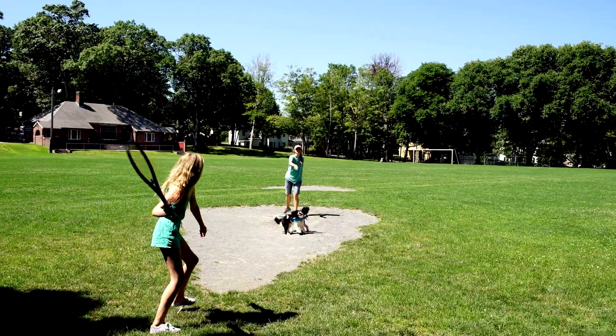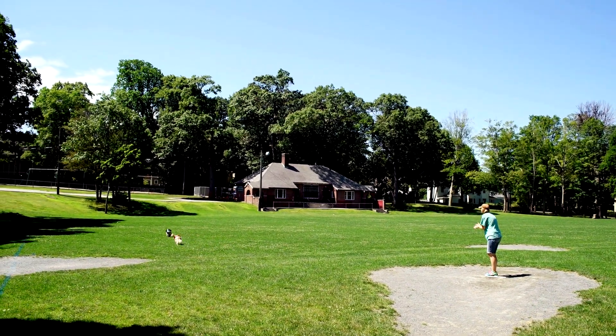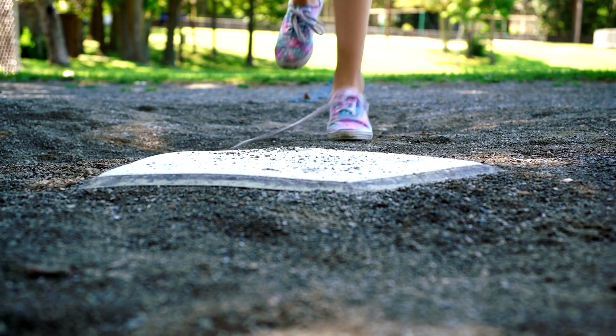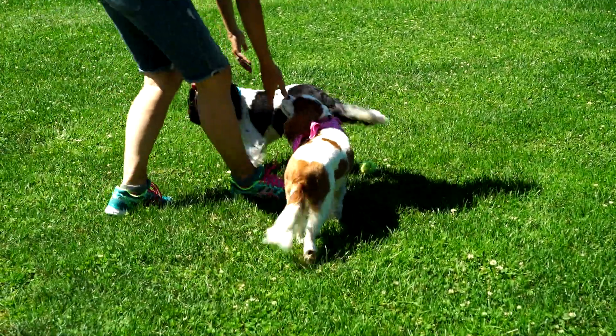Okay, ready? If the runner scores a home run before the dogs can get it back, the runner gets a point. You were fast enough!